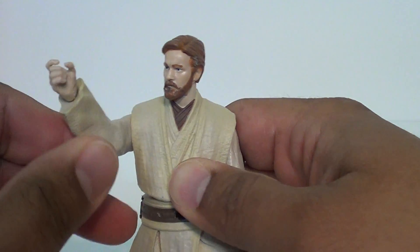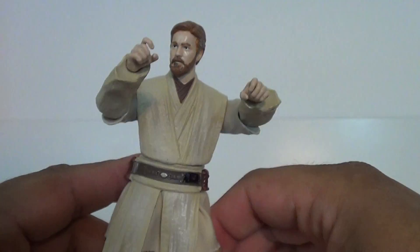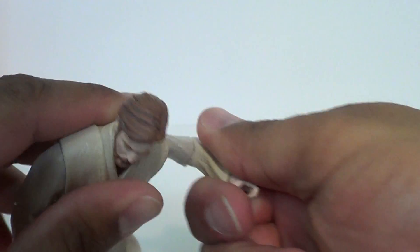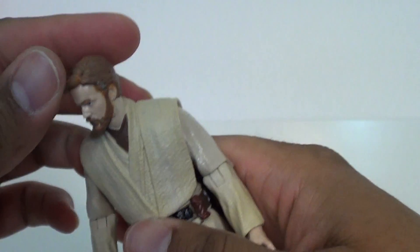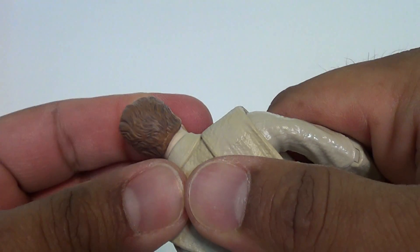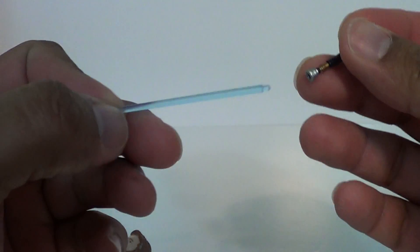Here's where the problem comes in: because I like to pose these guys in a lot of different lightsaber fighting poses, he's got this ridge on the inside. When you try to bring the arms in, that's as far as you're going to get them — so good luck getting two-handed poses; it's really a pain. He does have nice soft ratchet joints but harder ratchets in his shoulders. Of course, you've got a ball-jointed head that tilts up and down.